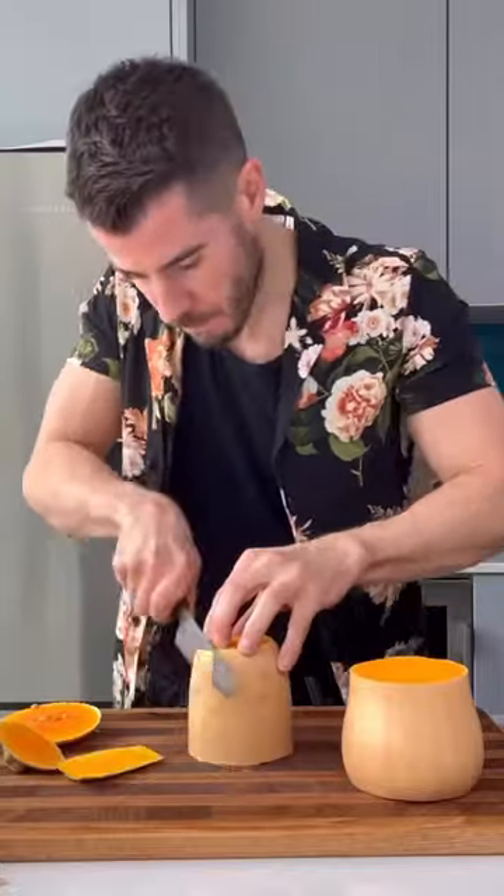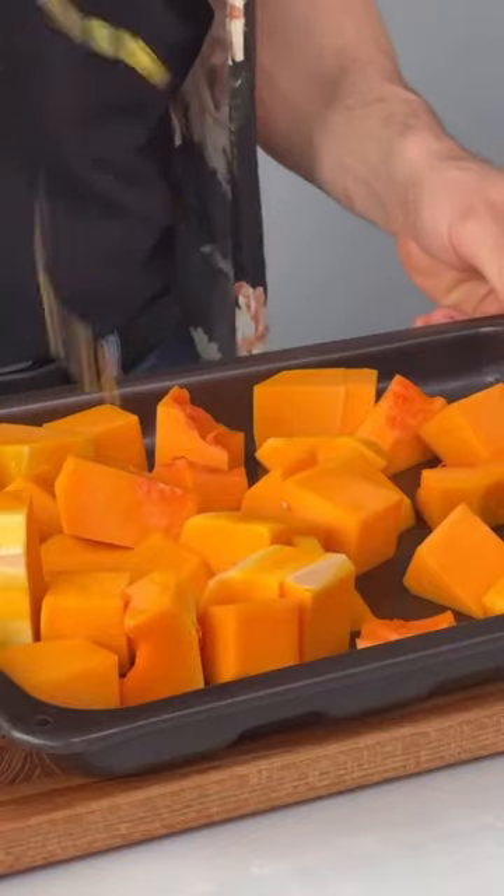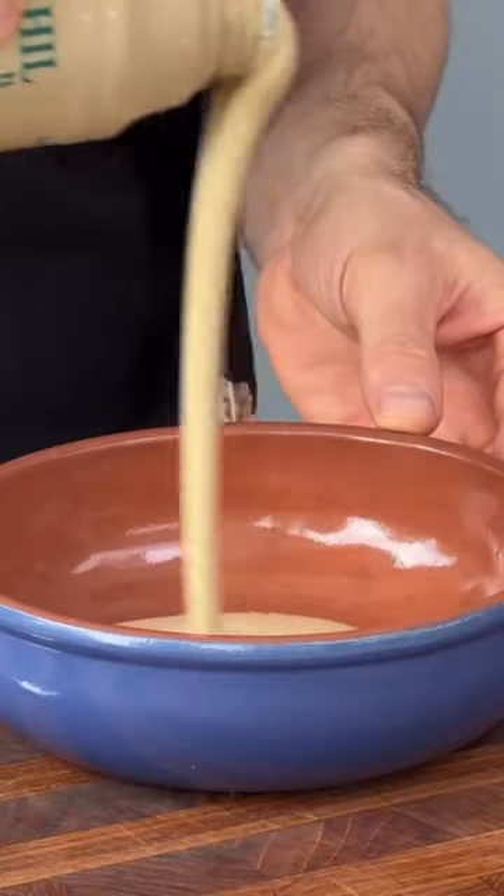Today I'm going to show you how to make a really quick and easy squash salad. I absolutely love this. Chunk up your squash, chuck it into a roasting tray with olive oil, salt and pepper, and roast it really hot until it's lovely and squidgy and a little charred.